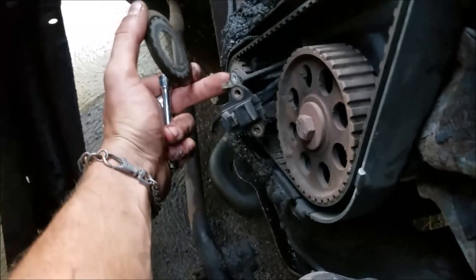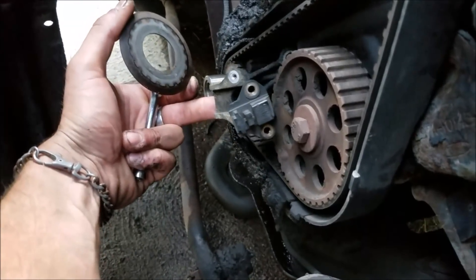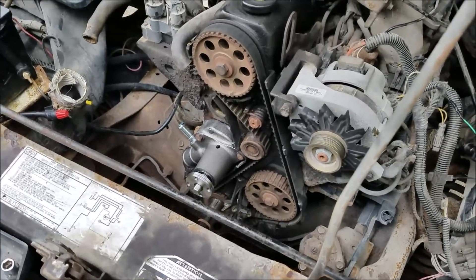There are two 8 millimeter bolts here that hold this bracket on, so you get those loose and you can kind of just swing it out of the way and everything comes apart nice.